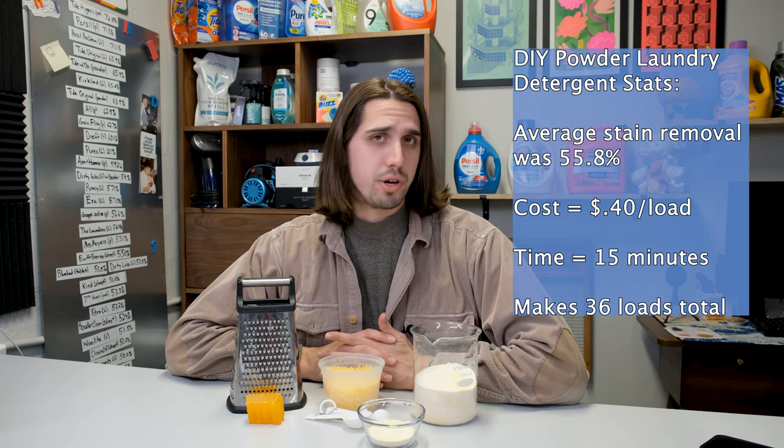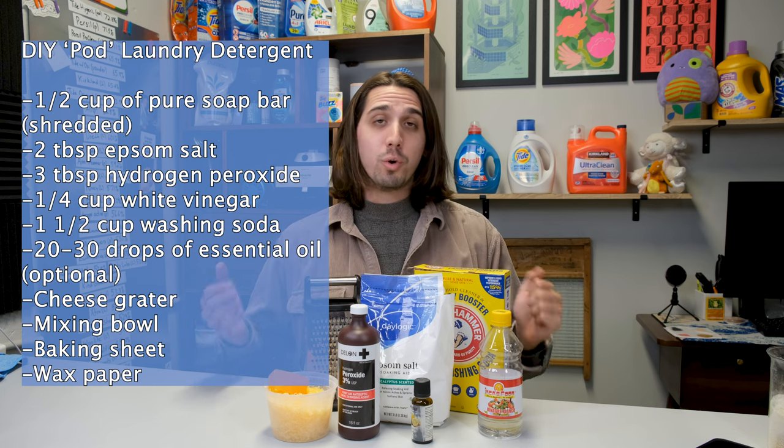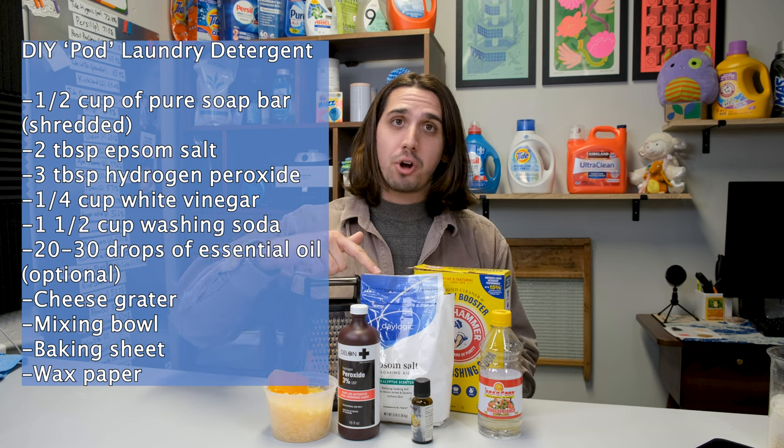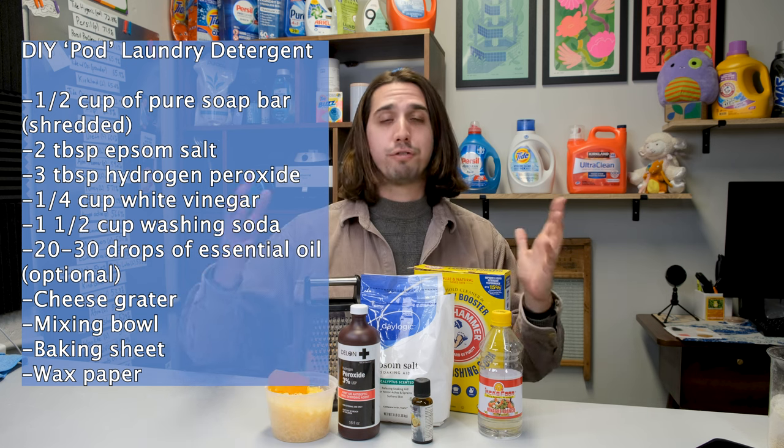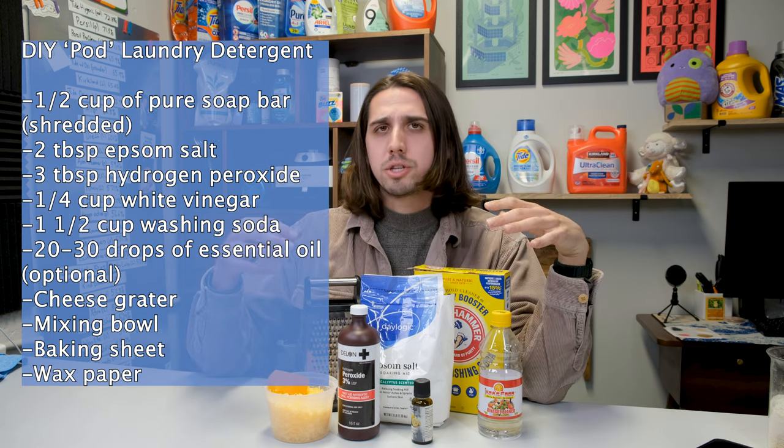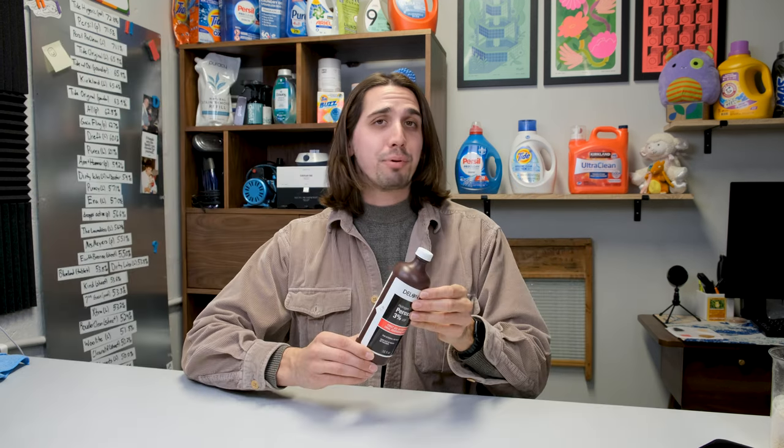For the DIY pod recipe, you're going to need super washing soda, white vinegar, Epsom salt, hydrogen peroxide, a grated laundry detergent bar, and optionally essential oil for fragrance. Before we make this, I want to talk about some components that just don't make sense. Hydrogen peroxide is a liquid form of oxygenating bleach — it's amazing at brightening, whitening, and color correcting clothing. Unfortunately, this recipe only calls for three tablespoons, which across this massive recipe is not going to do anything. Plus, because it's a liquid, it's going to evaporate before you can even use it, losing all of its cleaning properties.